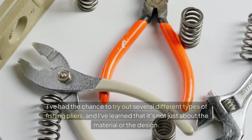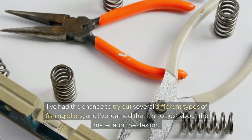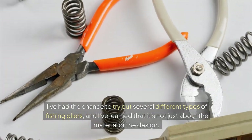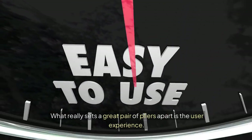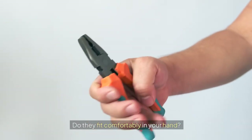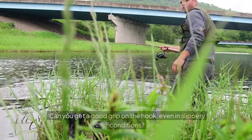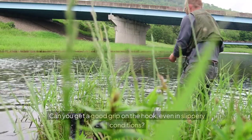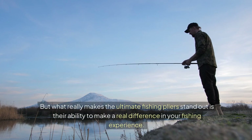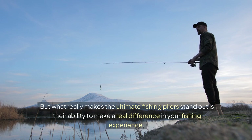I've had the chance to try out several different types of fishing pliers, and I've learned that it's not just about the material or the design. What really sets a great pair of pliers apart is the user experience. Do they fit comfortably in your hand? Are they easy to use, even with gloves on? Can you get a good grip on the hook, even in slippery conditions? But what really makes the ultimate fishing pliers stand out is their ability to make a real difference in your fishing experience.